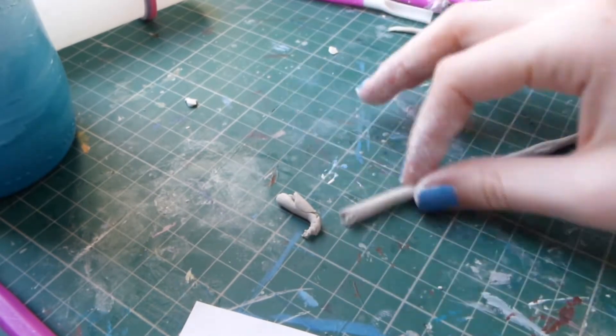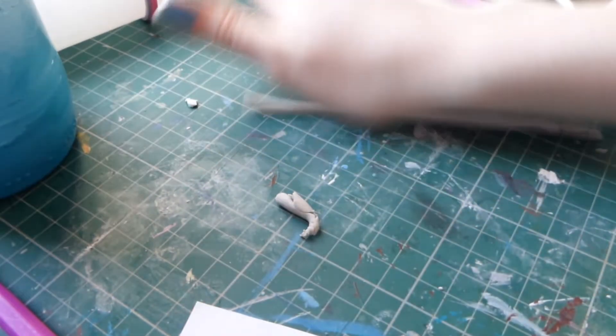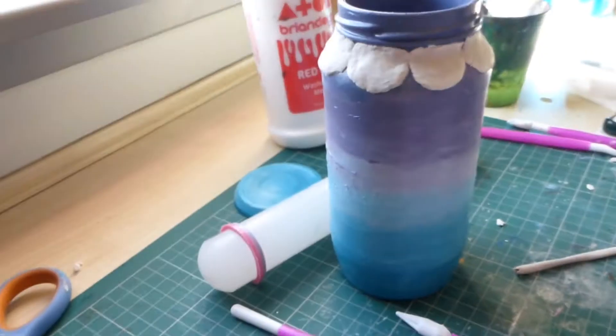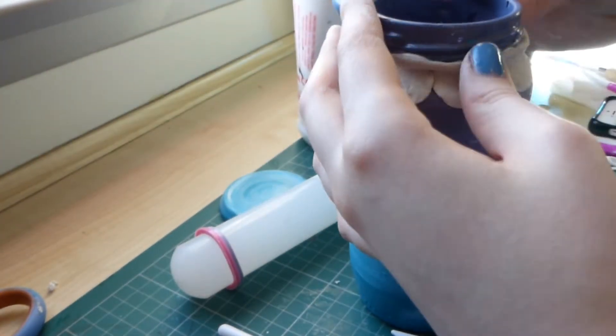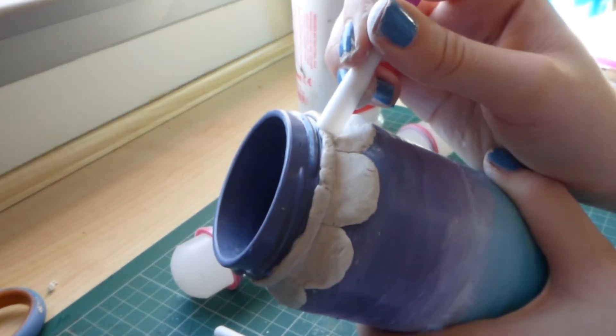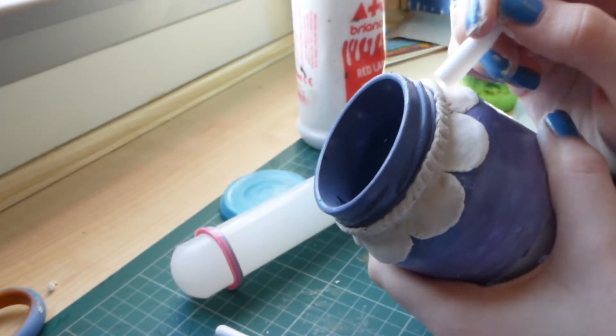Here I'm just rolling out the clay because I wanted to cover the top bit of the jar, so I'm going to make some little ropes going around the top which fits into my mermaid theme. Then I'm using one of the other icing tools to make little dents in it, making it look more like rope.